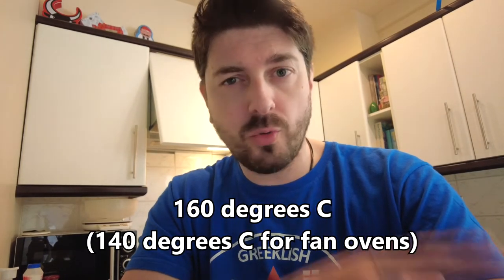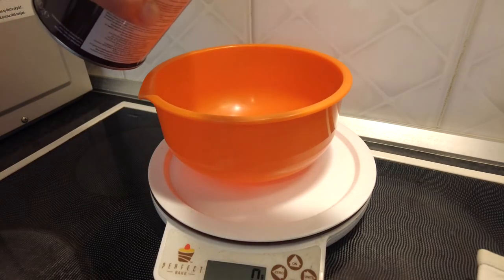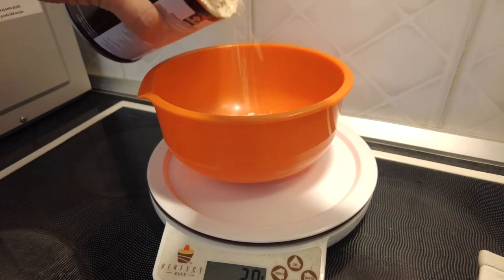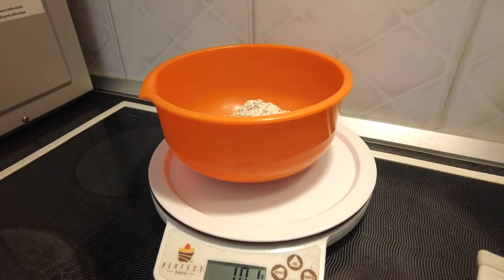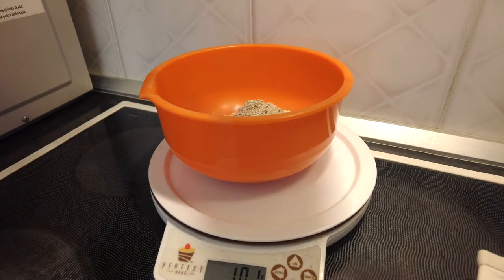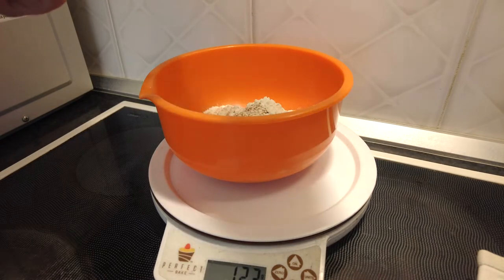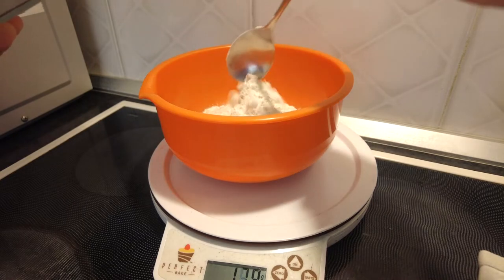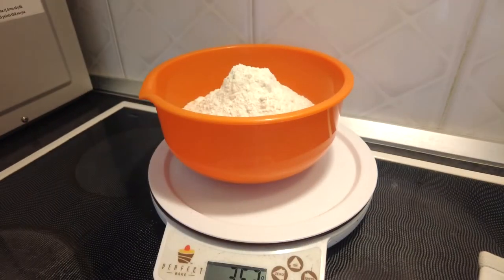The first thing to do is to line a baking tray with some baking paper or baking parchment, put that aside, and preheat your oven to 160 degrees. In one bowl we're going to weigh out our oatmeal or porridge oats, then 250 grams of self-raising flour, and now a tablespoon of ginger.